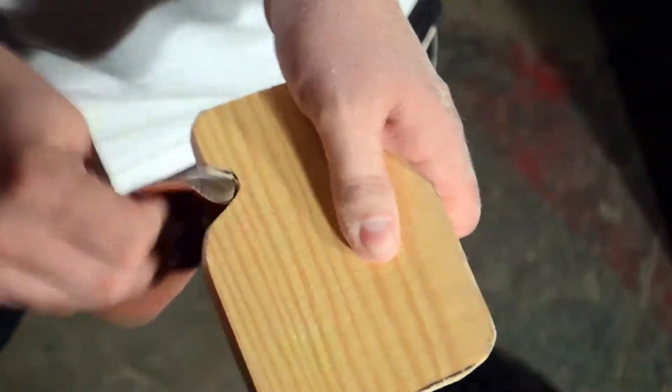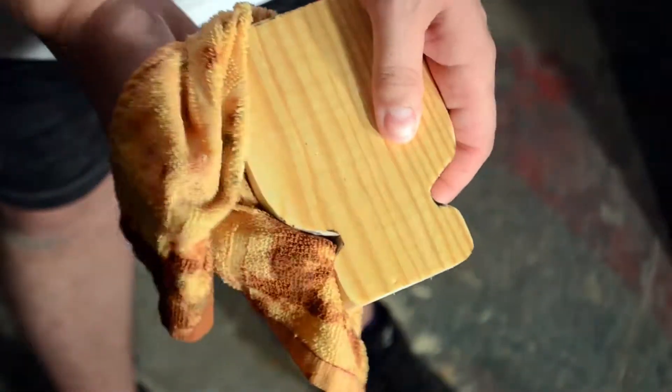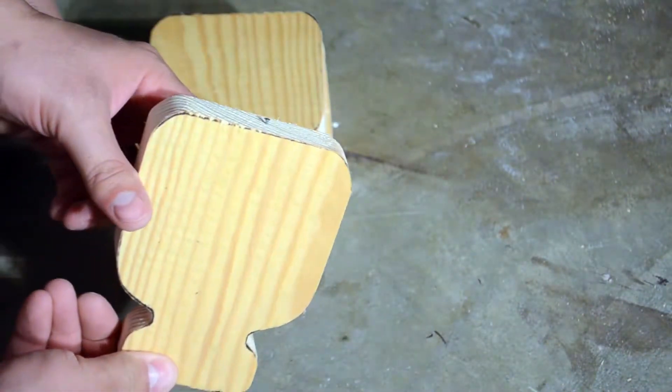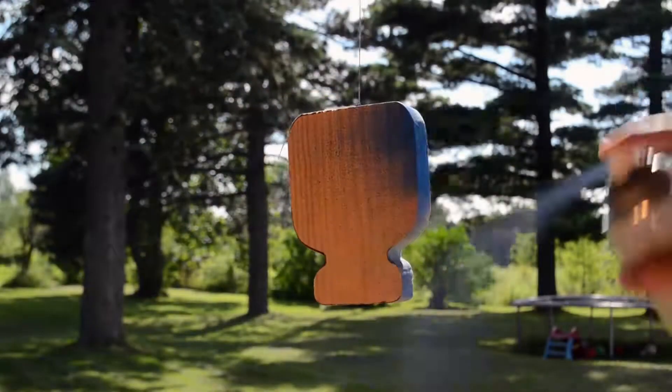Sand each bottle down thoroughly — be sure to get between the lip and shoulder very well. Wipe each bottle down with a damp rag, getting in all the nooks and crannies. Hammer a small nail into the bottom of each bottle, leaving a little bit hanging out, then tie a string to each nail.